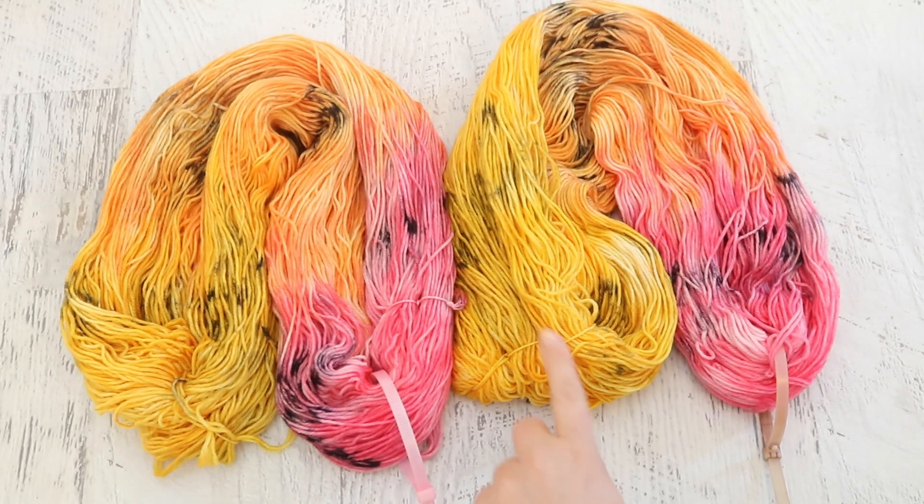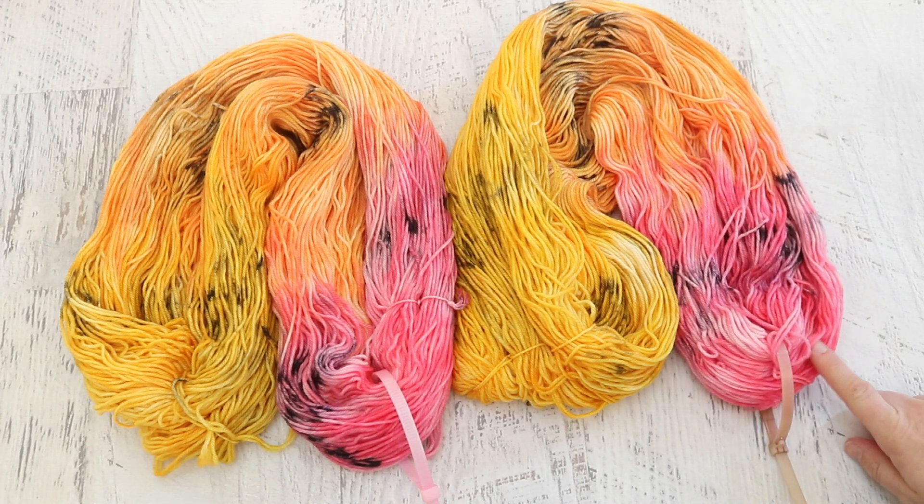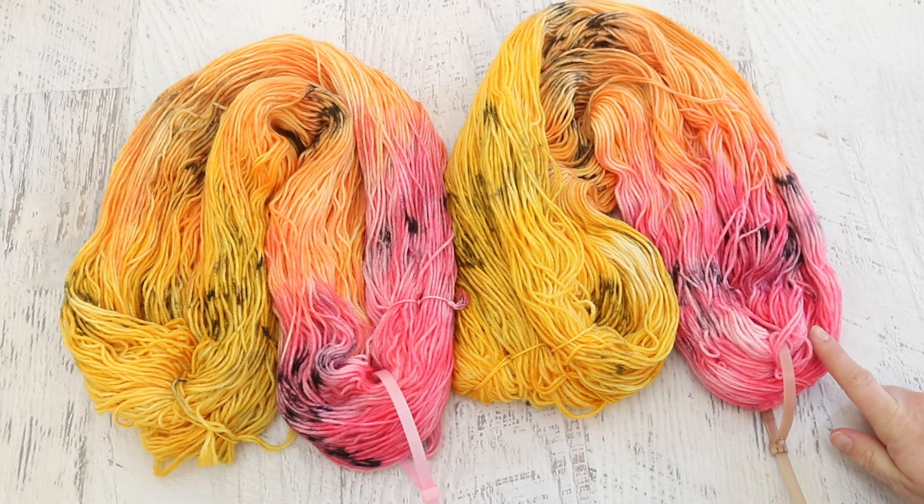I think we used Jacquard golden yellow when it crashed out a bit — one tablespoon of golden yellow in one and a half cups of water. For the pink I used one and a half cups of water, half a teaspoon of Jacquard fire red, and a quarter teaspoon of Dharma fluorescent fuchsia. For the orange I did one teaspoon of golden yellow in half a cup of water and then ten drops of the Jacquard fire red.